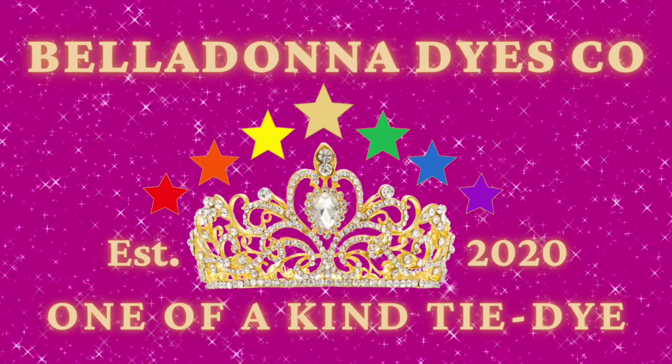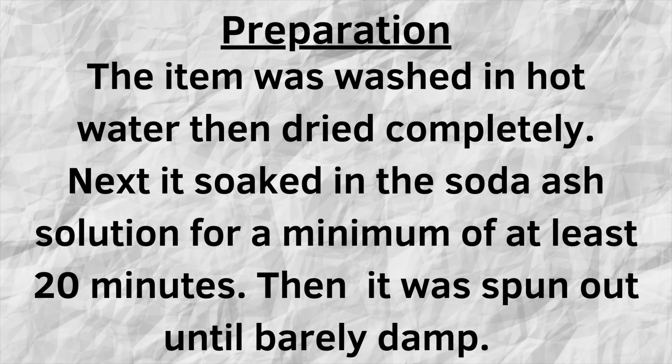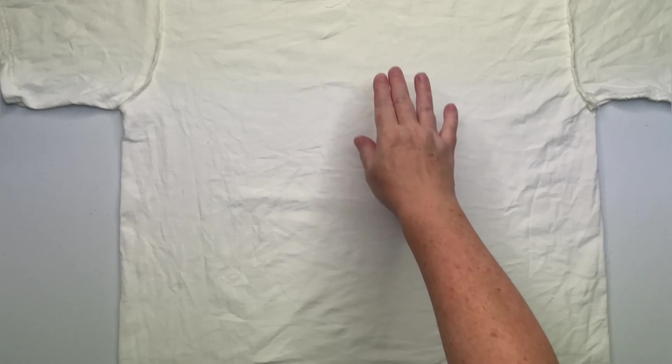Hi, this is Steph with Belladonna Dyes and today we're going to make an abstract liquid spiral. We're going to start by spiraling up our shirt the way we always do.